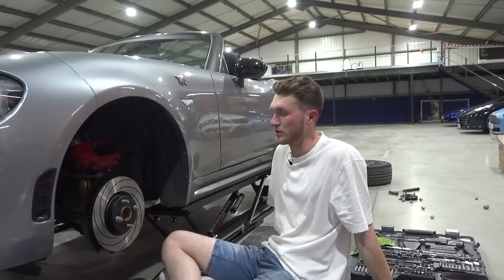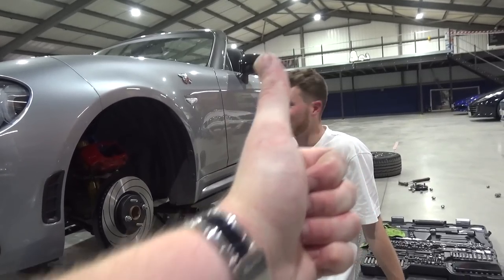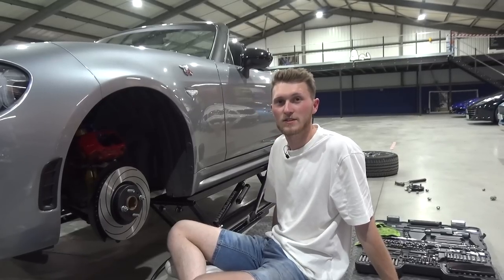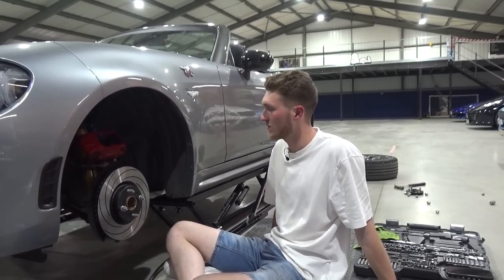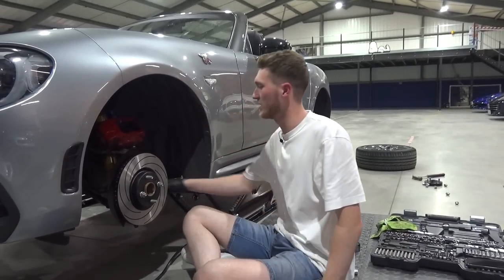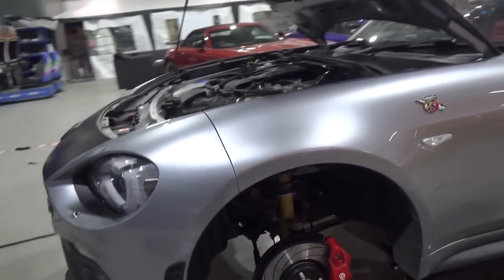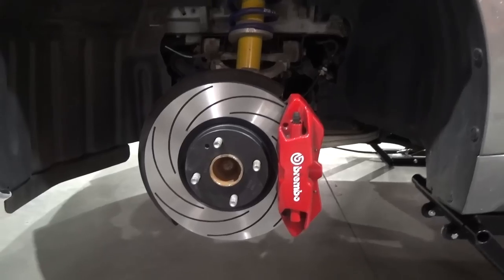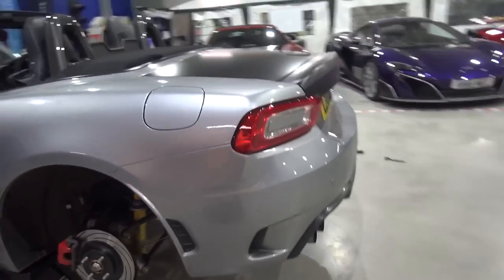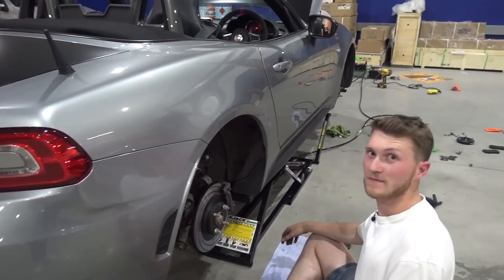Do the bolts up and get the torque specs — if you're doing your own brake changes make sure you go and find them. I'm actually using a Mazda MX5 service manual which works for suspension and brakes on this car perfectly. That makes sense because as much as we joke about it, the chassis is Mazda — even the lower control arm right here says Mazda.